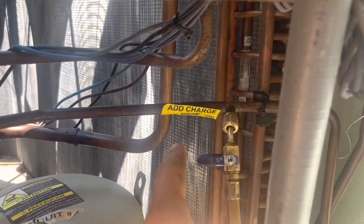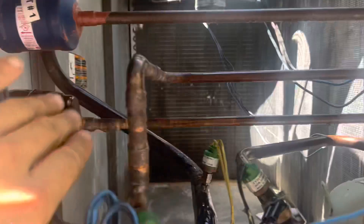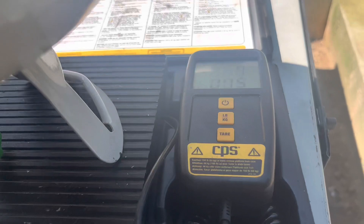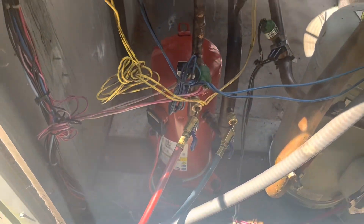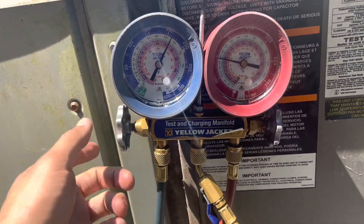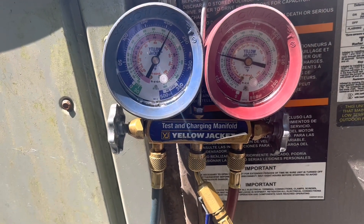Now we're going to add refrigerant through the liquid line — make sure you do it on the right liquid line, not the wrong one. We're going through the dryer we just replaced, opening everything up and adding as much as it'll take until we get to 12 pounds. We got about seven pounds in and it started to slow down, so we remove the hose from the liquid line and connect our gauges as normal. Now we'll cycle the unit on and add the rest — about five pounds — through the vapor line.